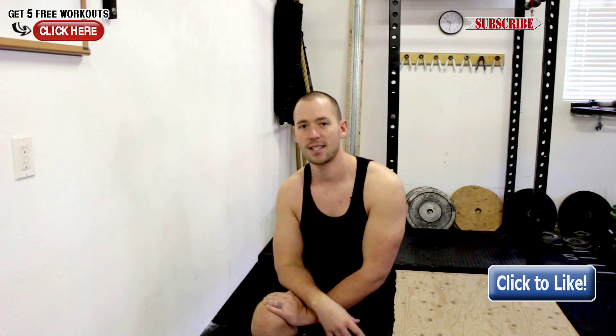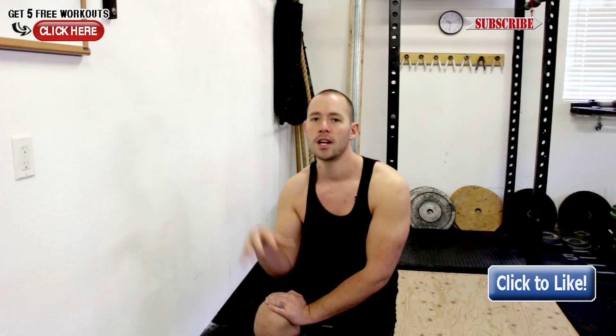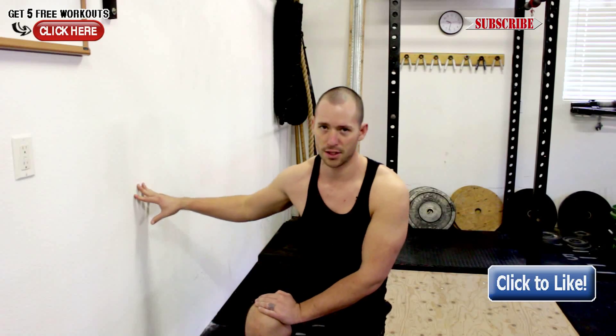Make sure to watch this whole video so you can get this thing down. And if you're a trainer or a coach, use this with your clients because it's really the safest way to do it.